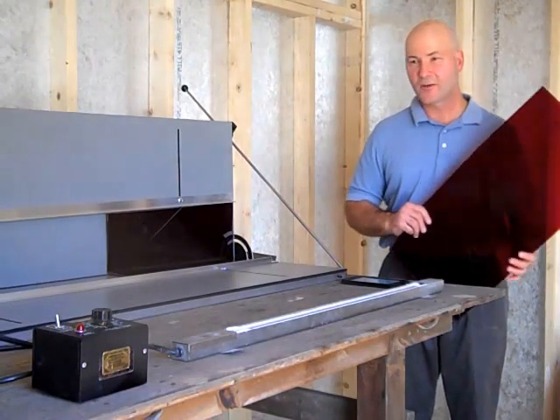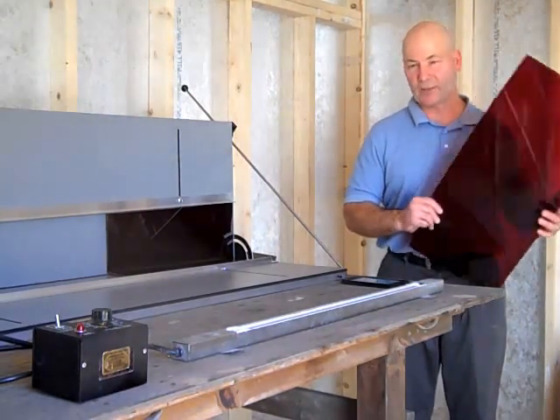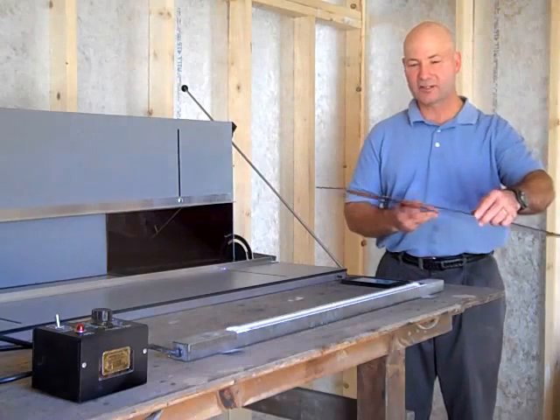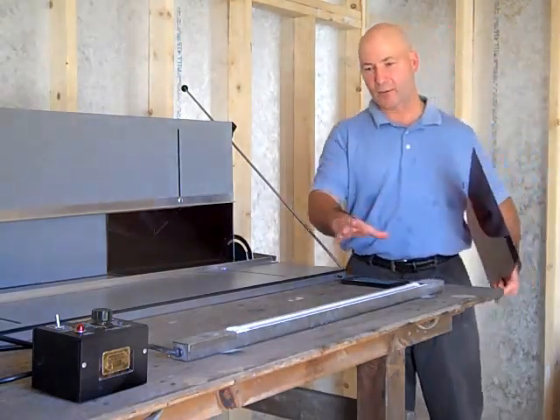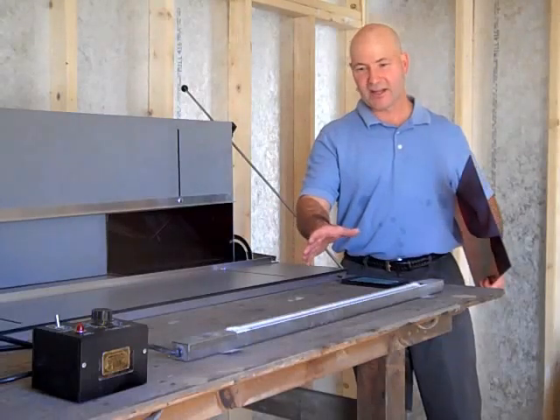Hi, this is Bob at Avion. Today we're talking about our bending equipment — plastic bending. What I've got here is an 1/8 inch red acrylic and a freestanding heating tray. I'm going to demonstrate our freestanding heating tray today.